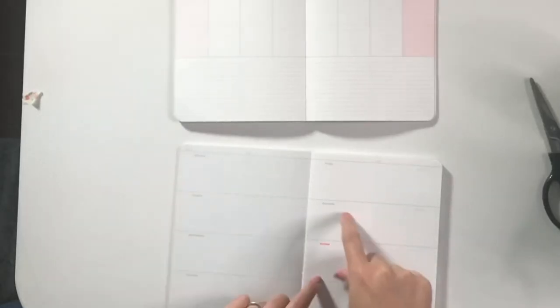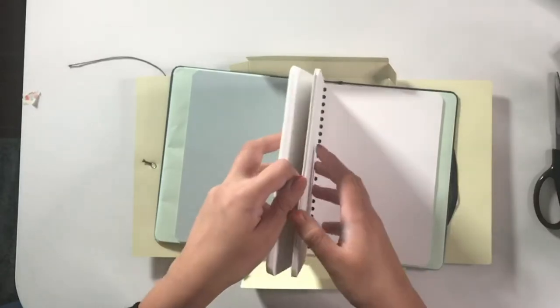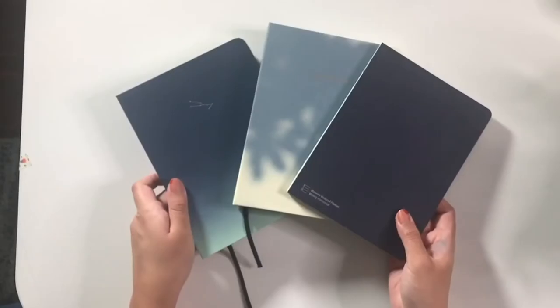Today we're going to be going through my honest first impressions of my latest purchase from Mossery and how I like to use all of these three different notebooks. Hi, I'm Sky Blue Jenny. Welcome to my YouTube channel where I talk about using graphic design, typography, and productivity.